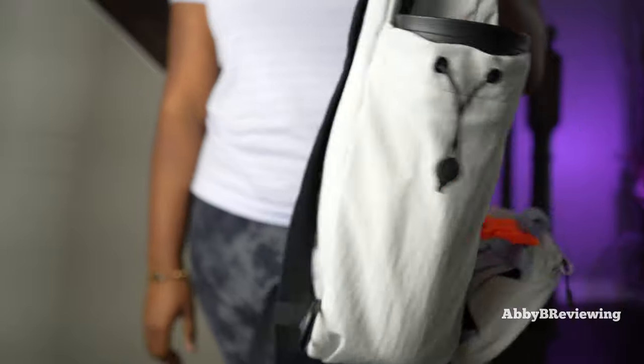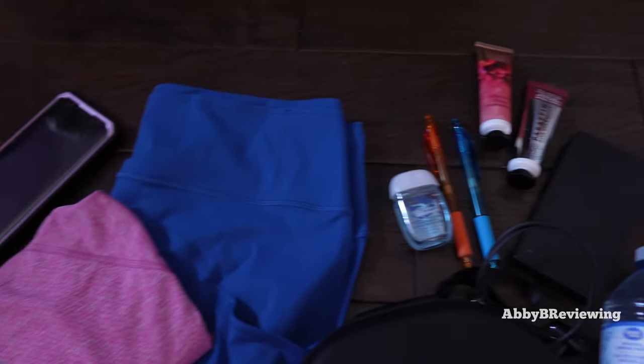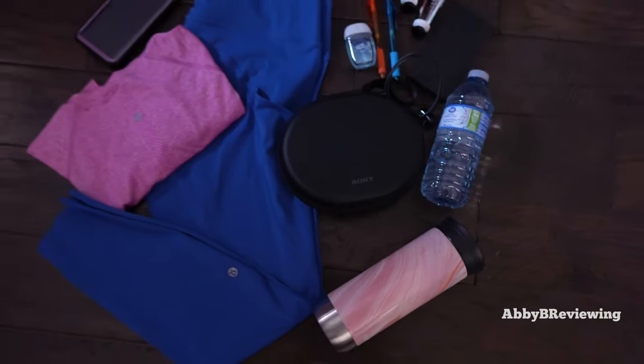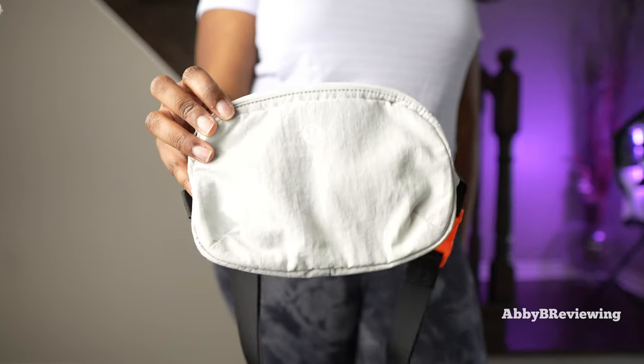This is the point in the video where I'd show you everything I was able to fit inside the bag, but unfortunately this part of the video got corrupted and I lost the footage. Instead, I'm showing a clip of everything I was able to fit inside.